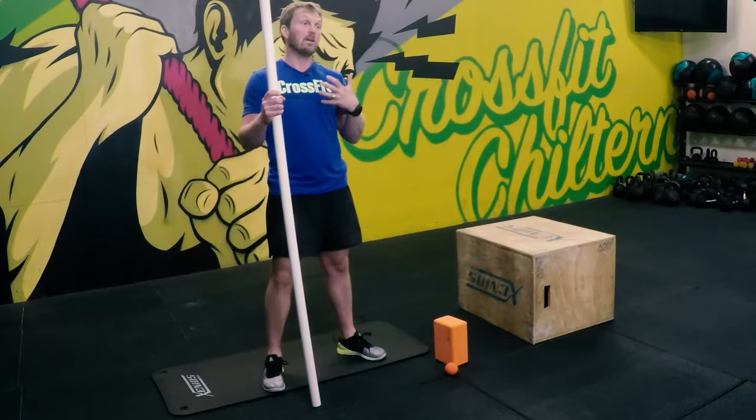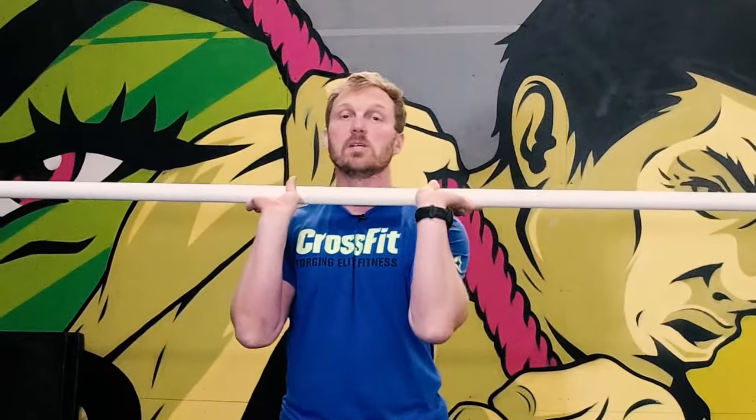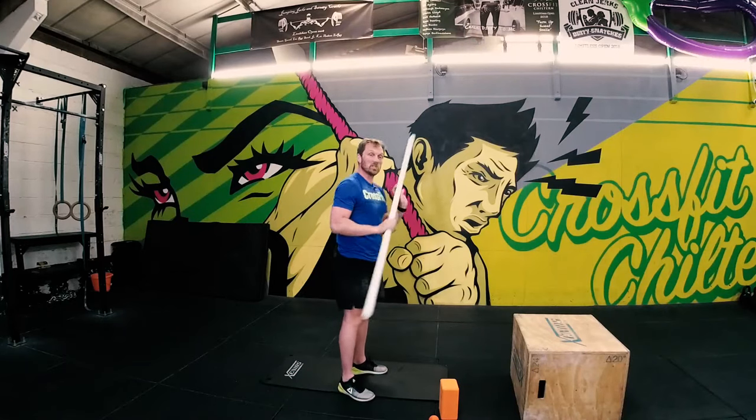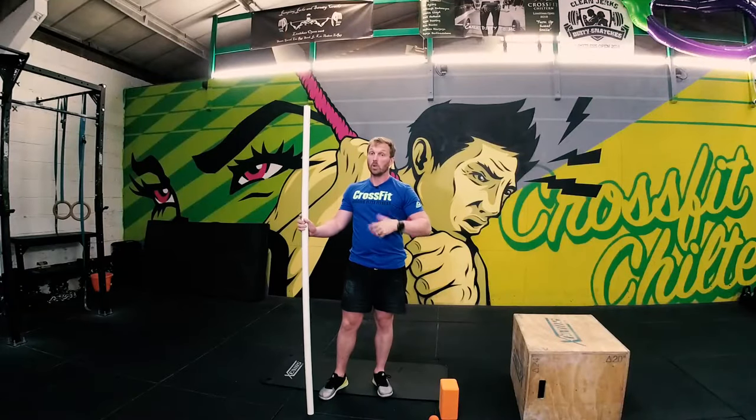Now overhead mobility, if you're limited in it, it's going to restrict you in how effective your training is. It can restrict you in stuff like overhead squats, which is where most people discover they've got limitations in overhead mobility. Any kind of pressing motion as well — if you're limited in how you can press overhead, then you're going to either press incorrectly or go into an extension position, which is not healthy. And also pull-ups — pulling from overhead. If you're restricted in your overhead mobility, you're actually fighting against that restriction whenever you're doing a pull-up, and definitely anything that involves a gymnastic movement, kipping, handstands — all going to be restricted by limited overhead mobility.